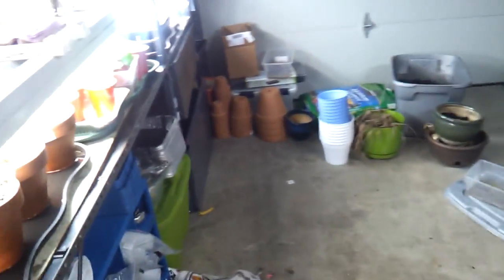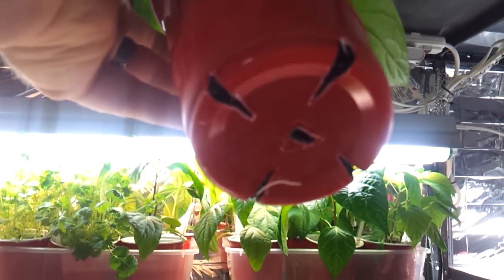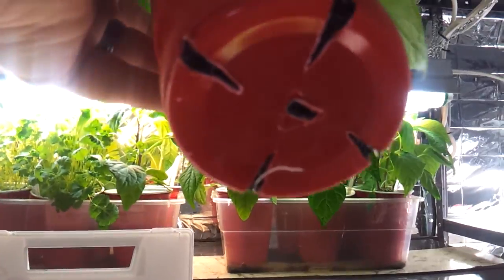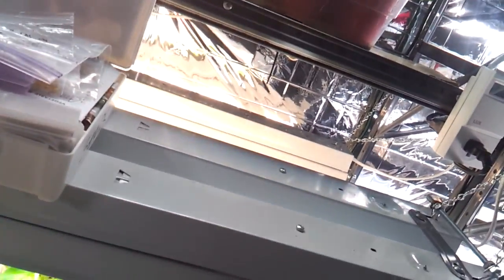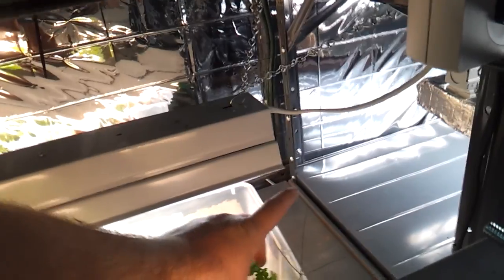I'll do another video tonight probably on how I do my cups. There was another question about potting into solo cups and doing the bottoms. I used a screwdriver and melted it out into that kind of arrangement. Same thing with the Dixie cups I used originally. Let's see the bottom of this — there's the bottom. I did the same thing there.